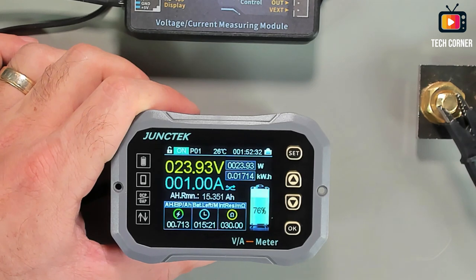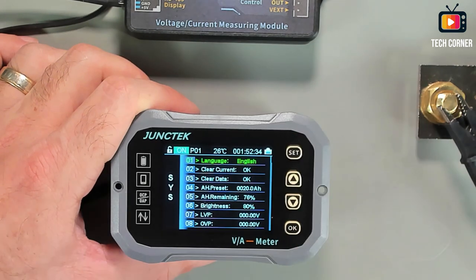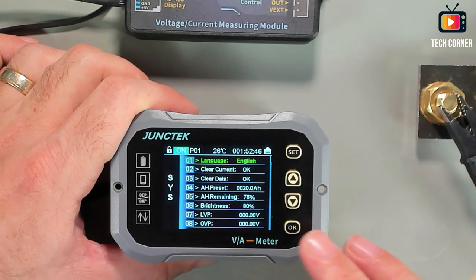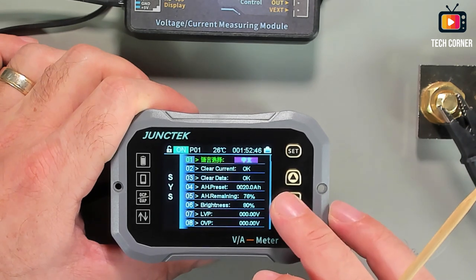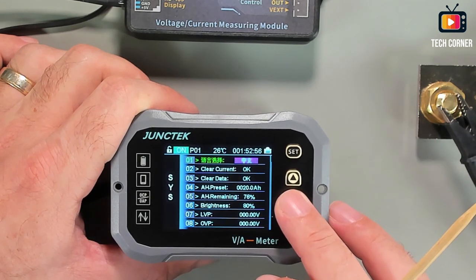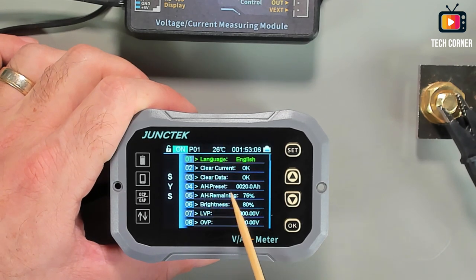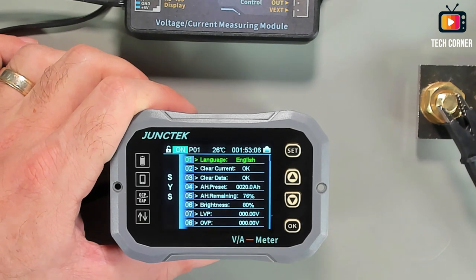In the configuration menu, we have the language — English or Chinese. We can clear the current data and all data of the device. We also have the amp-hour preset value, the amp-hour remaining, and the brightness of the device.